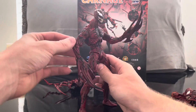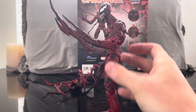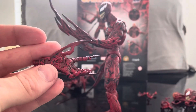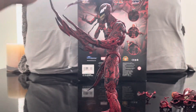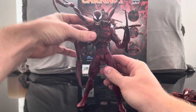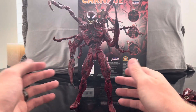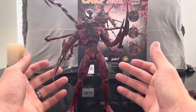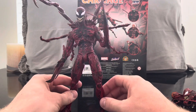Here we have Carnage with the blades. The blades are cool, but I personally really like the claws — they kind of remind me of Freddy Krueger. I'm definitely not opposed to the blades, but I think I'm personally going to go with the regular hands. Either way, he just looks like a serial killer — like a straight-up horror movie character. He looks so phenomenal; I'm so impressed by how this figure looks.